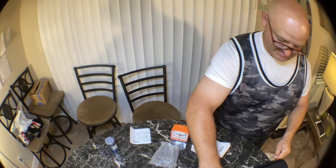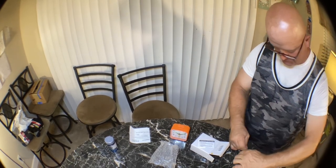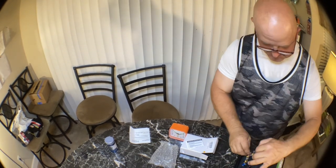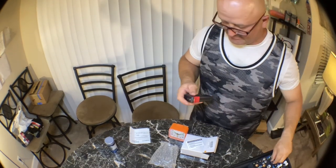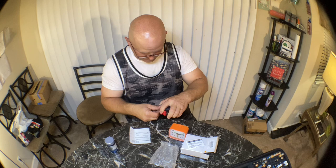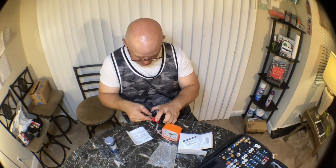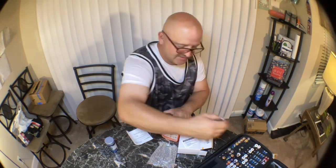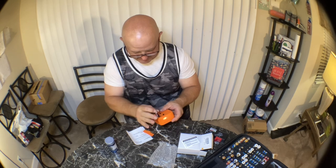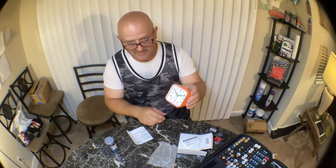Let me get a battery and see if I can get this thing to work. Everything seems to be giving me a hard time today. Let me check this battery real quick — that one's not really showing up good. Let me find a good battery. Alright, that one's really good.